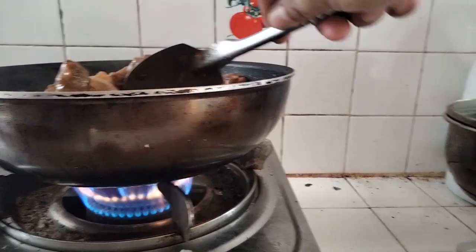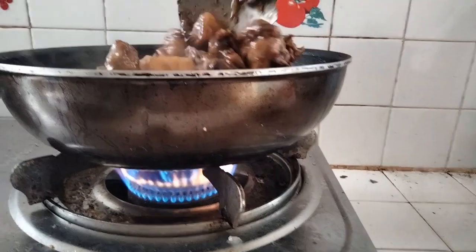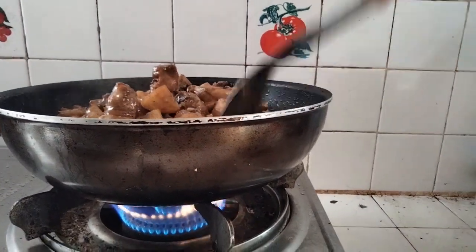At buto na ito patatas, buto na. Malambot na yung patatas.